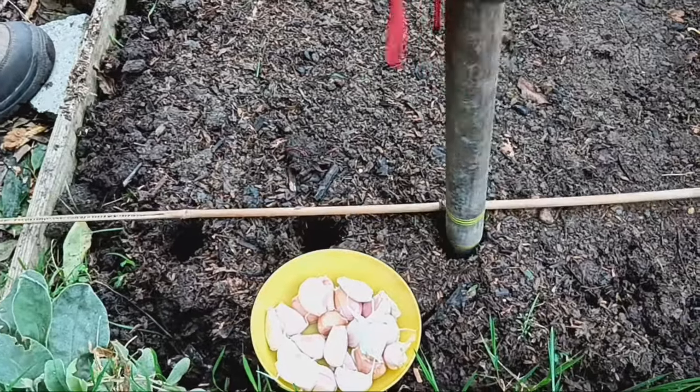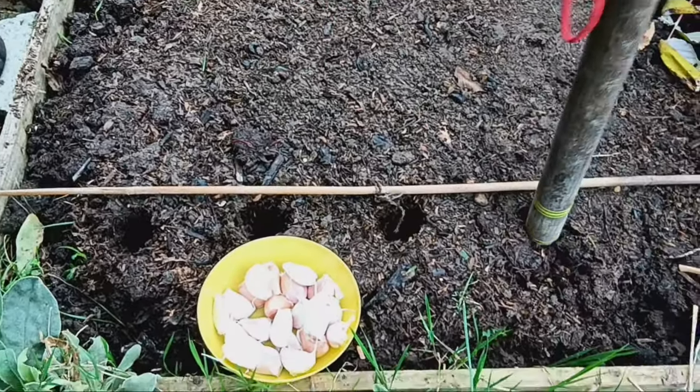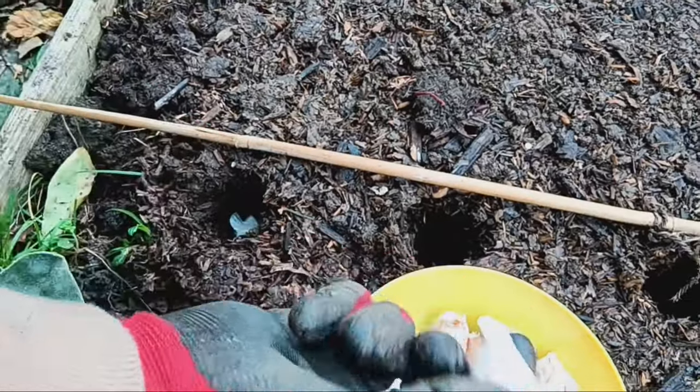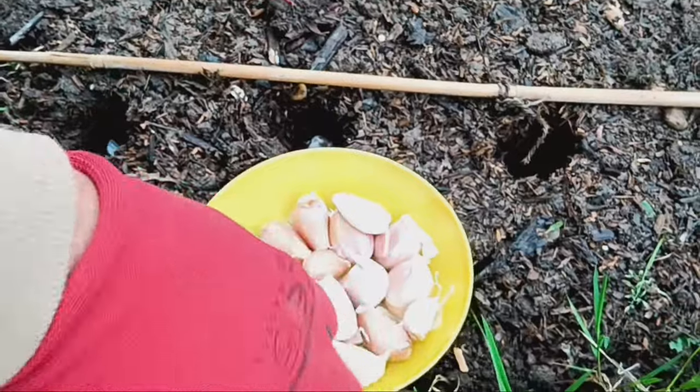I'm planting this batch of garlic on November 16th, 2024. Each clove is going in about 4 inches deep and spaced roughly 7 inches apart. Garlic likes well-drained soil and lots of sunlight to thrive.